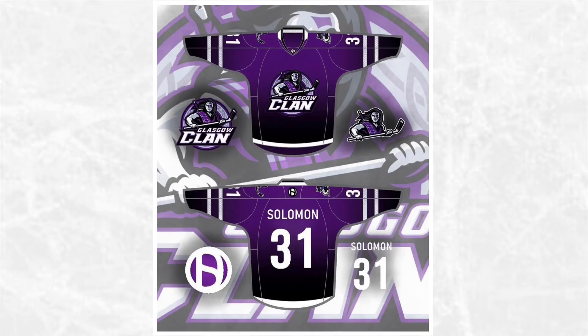Up next we have the Glasgow Clan. This jersey is actually my favorite out of all the jerseys I made. I love the purple and the black, so I couldn't decide which to make the primary color — I used a gradient and I think it works. I also took the pattern from the back of the logo, I believe it's called the Celtic pattern, and put it on the sleeve stripes in light gray. It may be hard to see, but if you zoom in on the photo you'll see it.